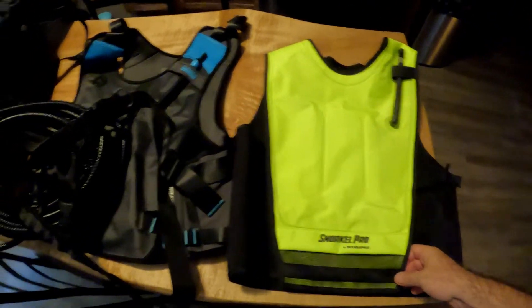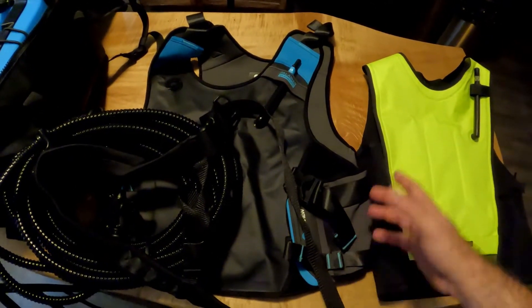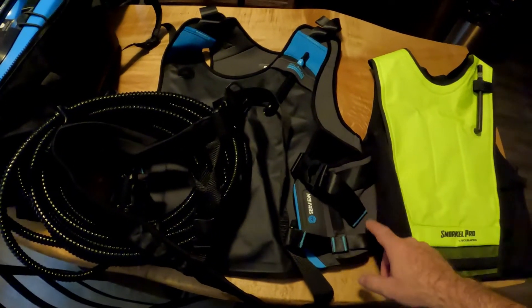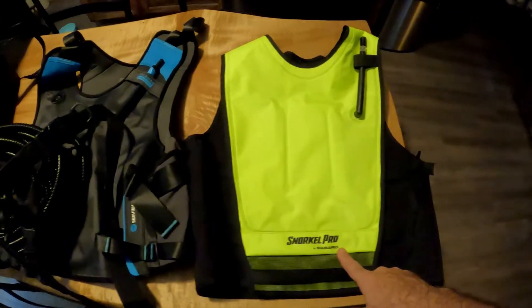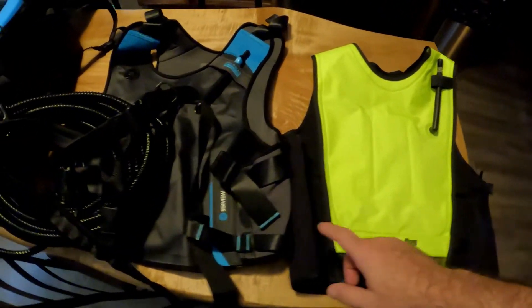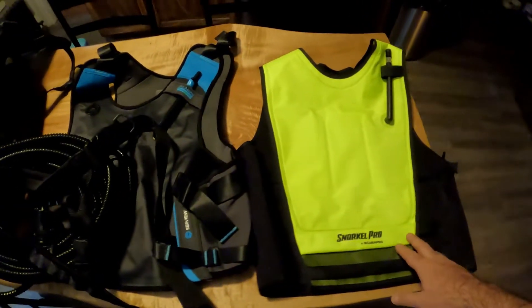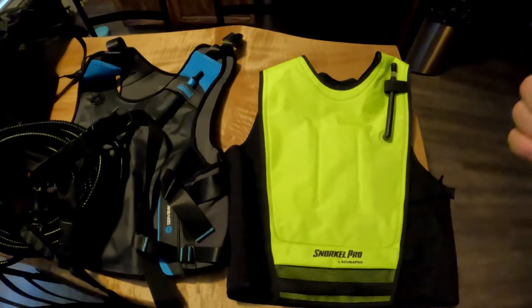I'll put a link for both of them. This is an Amazon special — I found this one on Amazon. I think this one is around $60 and this one is a little over $100. I'll post both links. If you're a metal detectorist who metal detects underwater, they're both great to have. It's one less thing to worry about — with just one breath you can float to the top.